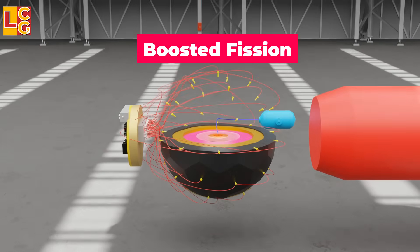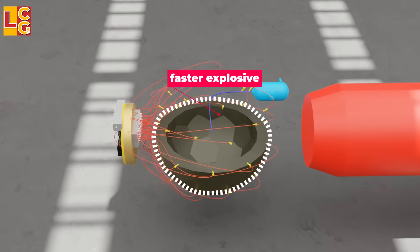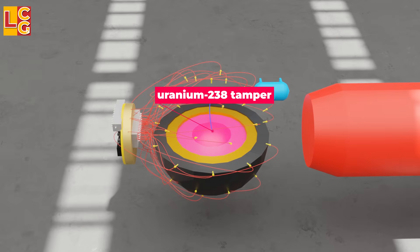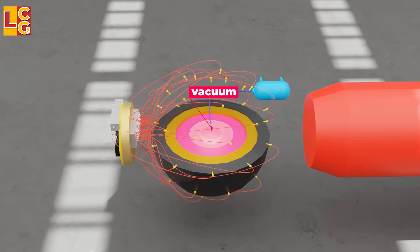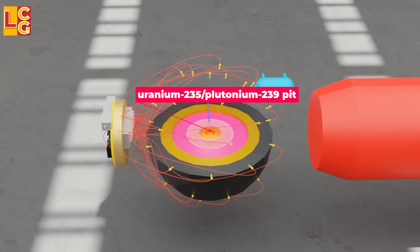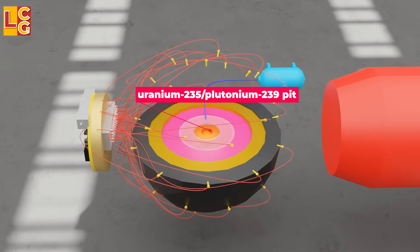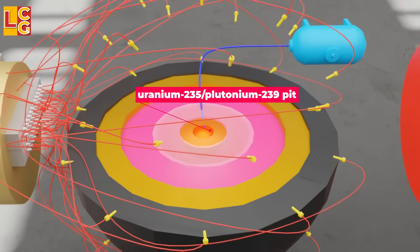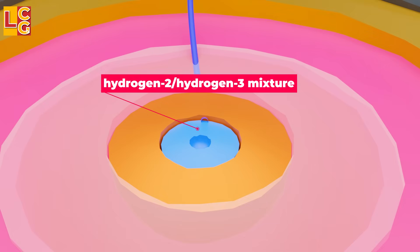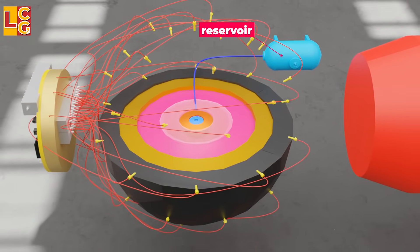A boosted primary stage is made up of different spheres. There is the faster explosive, commonly used in grenades, and the slower explosive. There is a uranium-238 tamper, a vacuum layer — meaning it has no content — and a plutonium-239 or uranium-235 pit as the fission fuel. This pit is hollow at its center, where a hydrogen-2 and hydrogen-3 gas mixture is injected from a reservoir. This serves as a booster of neutrons, hence the term boosted fission.